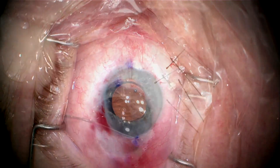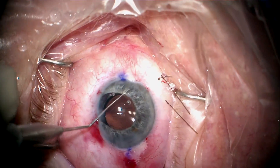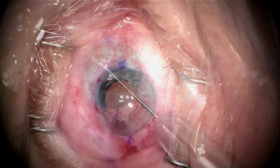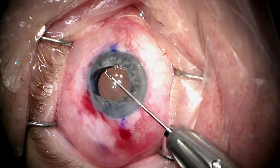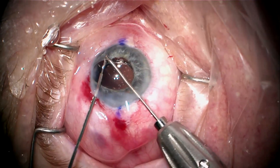We remove the iris hooks and place miochol, trying to bring the pupil down as much as possible by stroking it. But it really doesn't come down that much. So here we're placing viscoelastic, and I'm stretching the iris to see what I've got to work with.